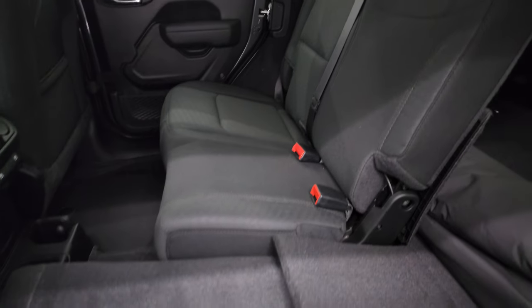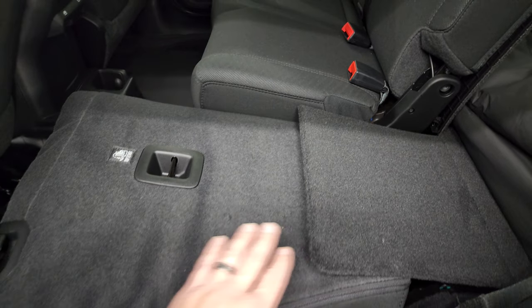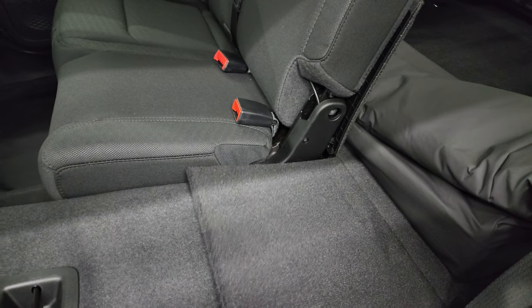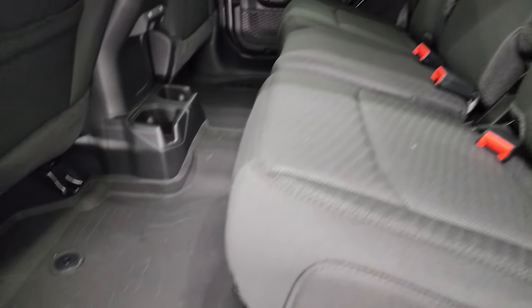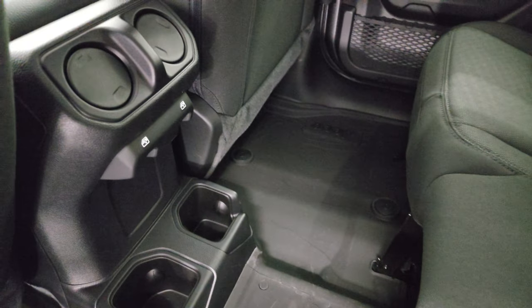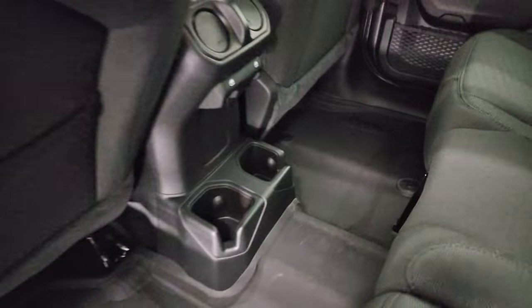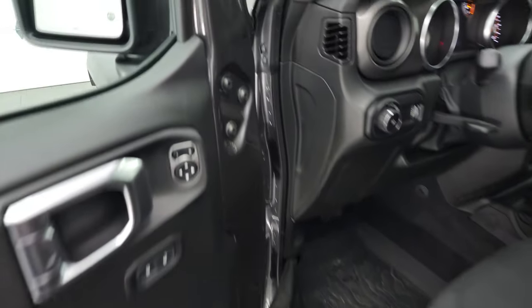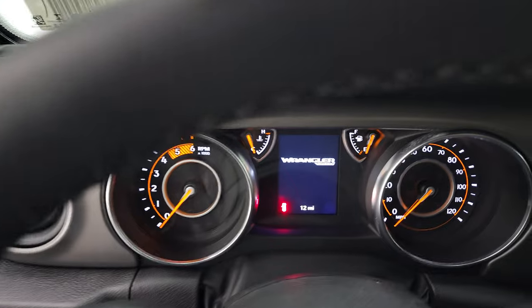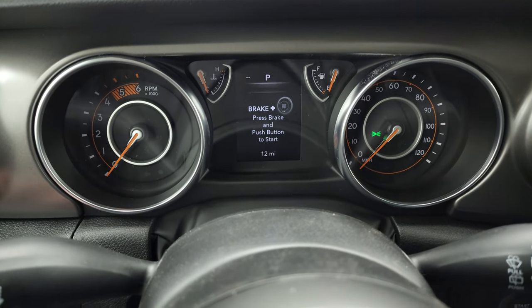Wranglers don't have the best visibility, and those headrests take about 10 percent of the visibility you do have away, so when they're down it's nice. The seats go down almost completely flat, which is really nice. You get a little flap so nothing falls between the seats when they're down, and they fold up nicely. There's the topographical floor mat in the back that goes all the way over the hump. Power window buttons and air vents are back there too, along with two cup holders and child safety locks on the back doors.